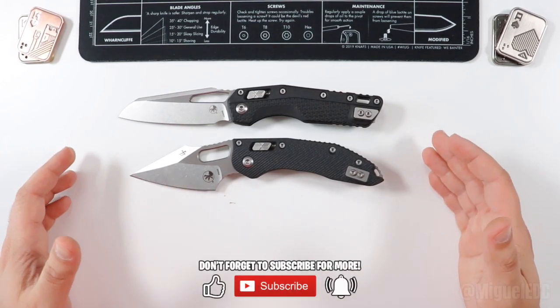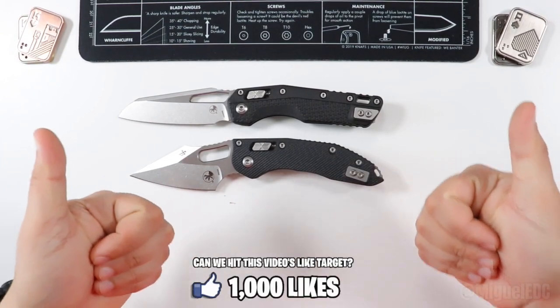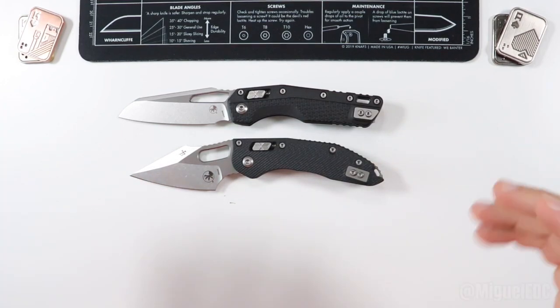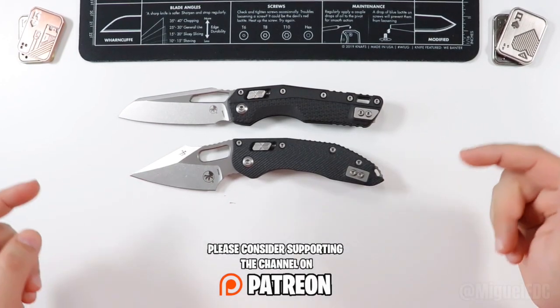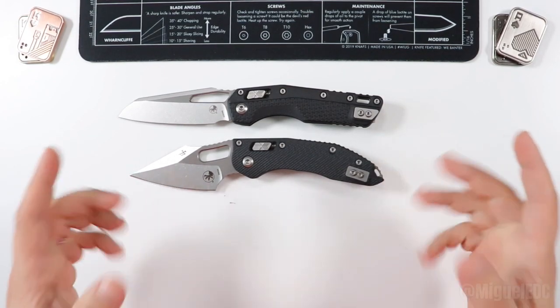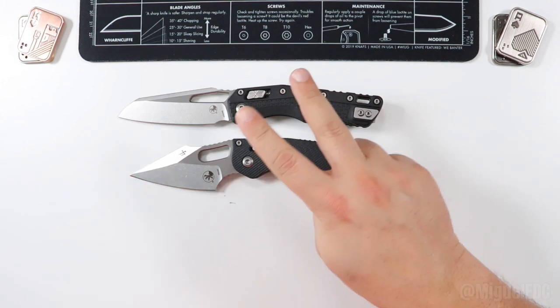If you haven't yet subscribed to the channel, please do so and be on the lookout for that review video. Smash that like button if you haven't already — it really helps out the channel, supports this video, and helps it reach a larger audience. If you want to take your support a step further, check out the Patreon link below and support the channel for as little as $1 a month. If you made it to the very end, you guys are the real MVPs. You guys know I love you all — take good care, and I'll see you guys on the next one. Peace!